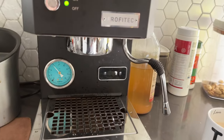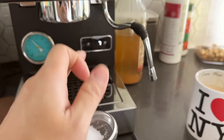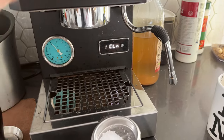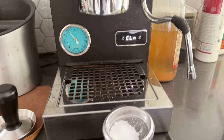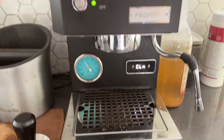This reminder comes up after every couple hundred shots, and the countdown timer is also customizable — you can go into settings on the LCD screen and change how many shots you want this reminder to come up. I can't remember what I set it to, but I've already made quite a lot of shots without cleaning, so today we're just going to clean it.